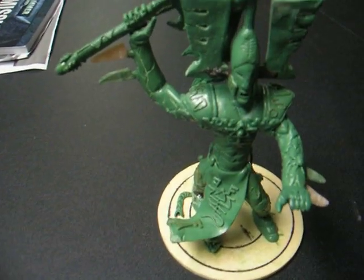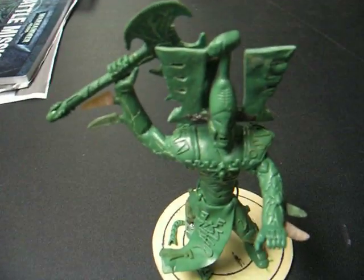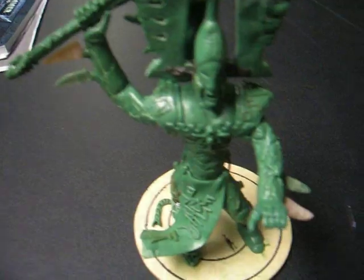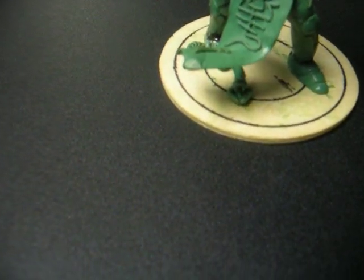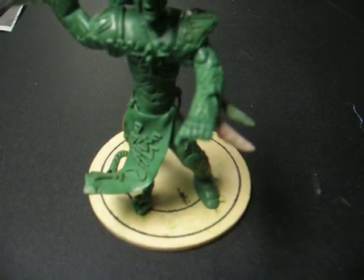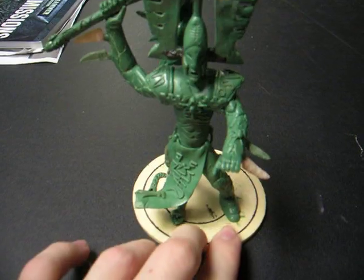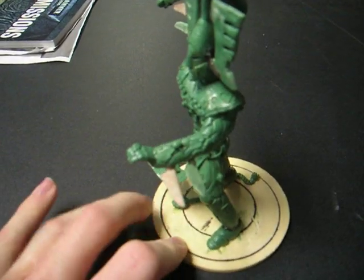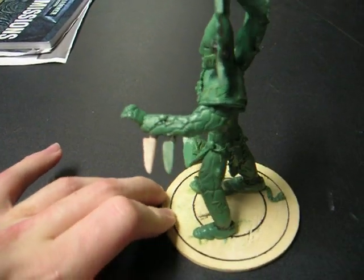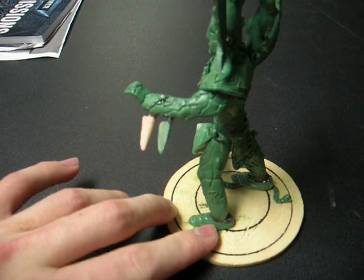Hello YouTube. Today I have a quick video — actually this will be part one in a hopefully two-part series on a scratch-built Eldar Avatar of Cain. This model in particular I started on May — early May, I think it was May 7th or 8th.